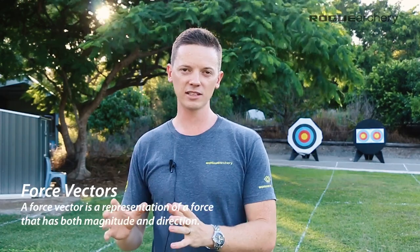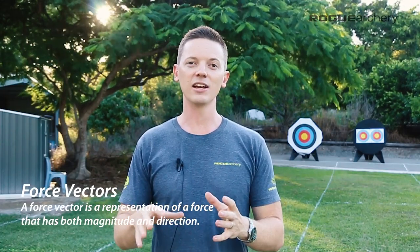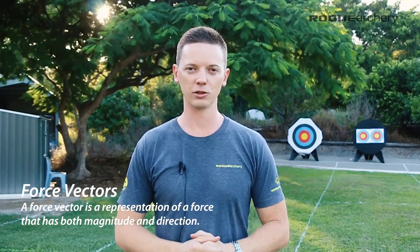It's quite simple. The principle is that the follow through is a reaction of the forces in the body at the moment of release. In this video, I'm going to share a short extract from the technique fundamentals course. We're going to look at a principle called force vectors in order to analyze what those forces are and understand what the correct reaction should be during the follow through.